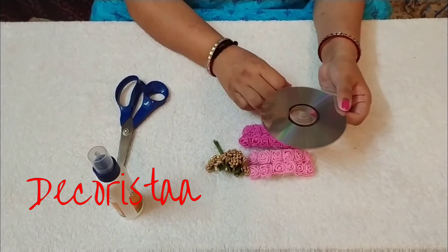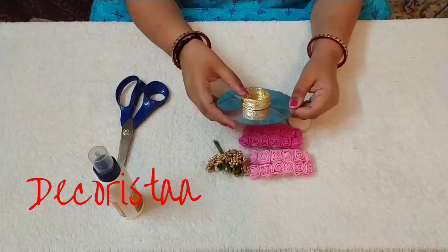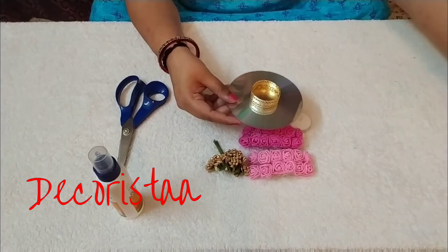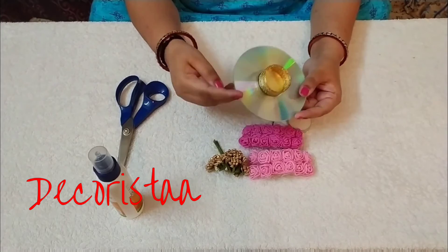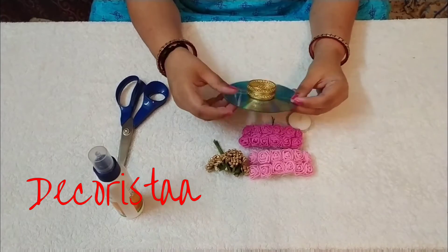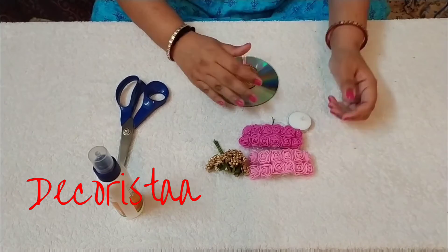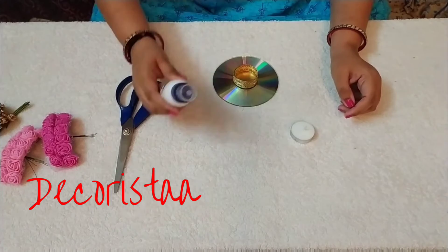First, on this CD we need to stick the candle holder. This sticking takes some time, so for the purpose of this video I have already prepared one CD with the candle holder sticked on it. After sticking the candle holder, the CD will look like this.